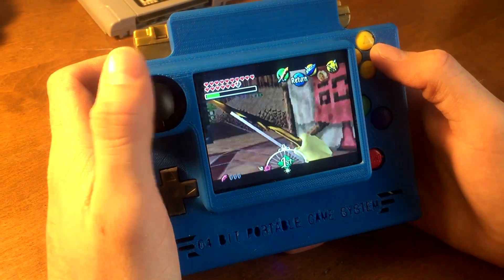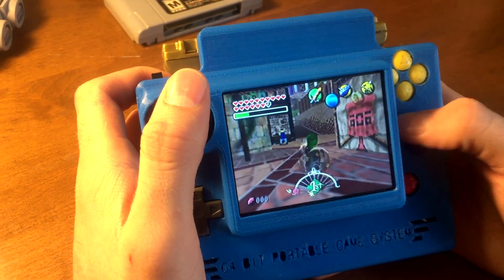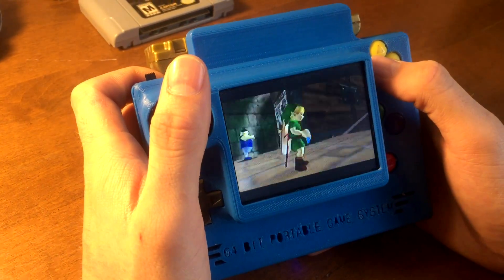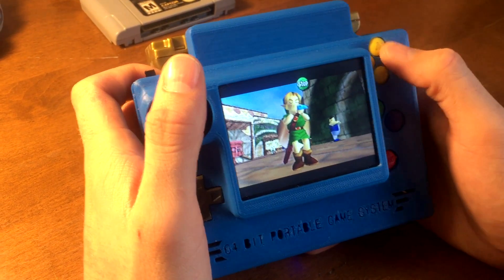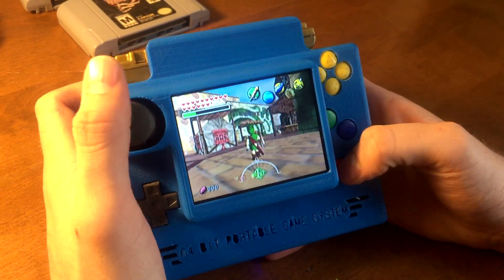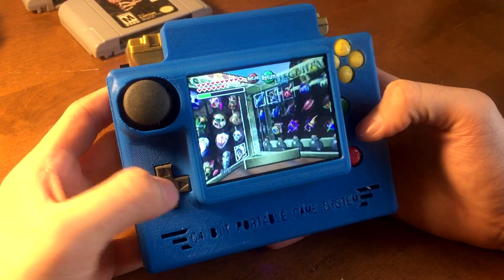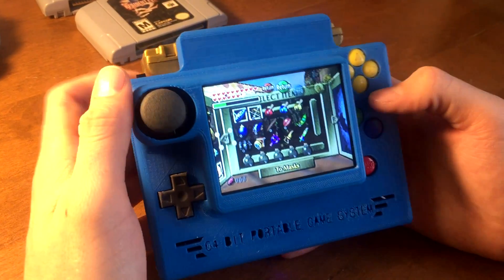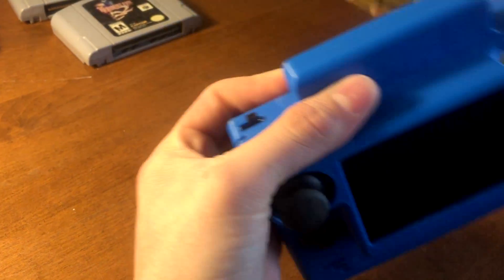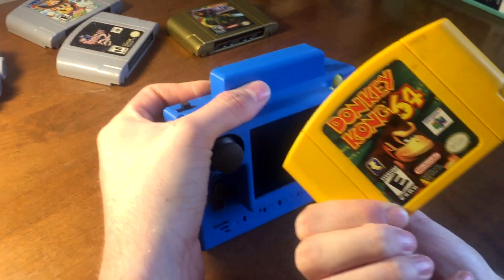All the buttons — get your arrow, A, and Start. You can see the D-pad's working as well, so everything's working. Let's go ahead and try another game that uses the expansion pack, which is Donkey Kong 64.